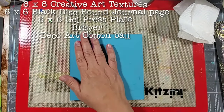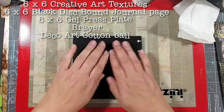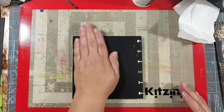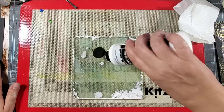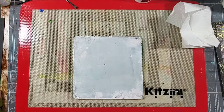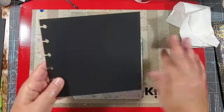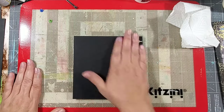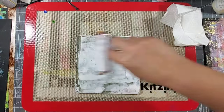I tend to gravitate to the 6x6 gel press mono printing plate, which is perfect because it's a very easy way to make a 6x6 disbound journal page. And if I have a 6x6 creative art texture, it's even better — it only takes one step to make a very cool background. Here I am just trying out some of the new creative art texture designs using some white acrylic paint.